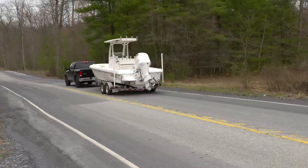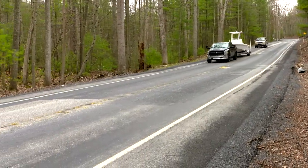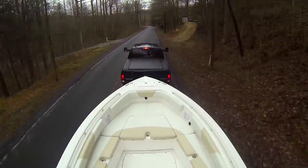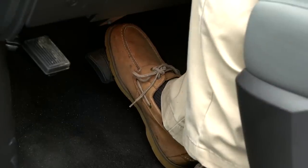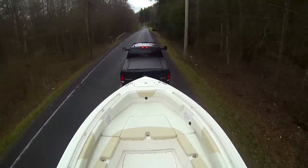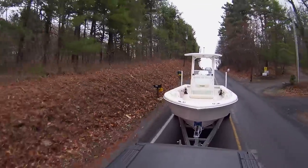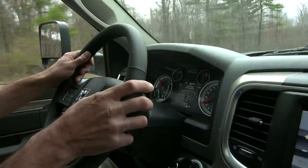Going downhill takes special consideration, too. Don't constantly ride the brakes, or you'll take a serious toll on them. Instead, use burst braking — depress the pedal firmly for a second or two, release it, wait a few seconds, then depress again. At the same time, you can bleed off speed by downshifting your transmission.